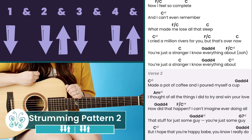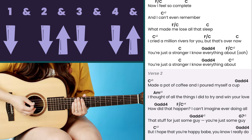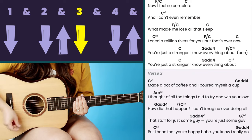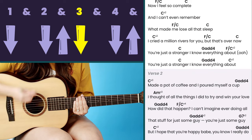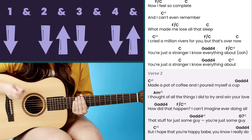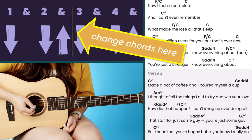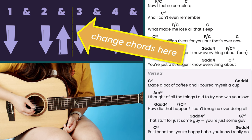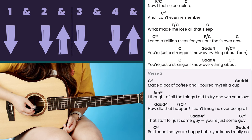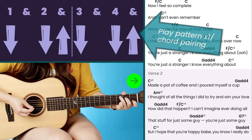Strumming pattern two looks really similar to the first one — we're still in a simple eighth note pattern: one and two and three and four and, one and two and three and four and. The pattern is: down, down, up, down, down, up, down, down, up, down, down, down, up. There's a vertical line in the middle, meaning we change chords in the middle of this pattern. We only use this pattern when we do the walk down during the verses.